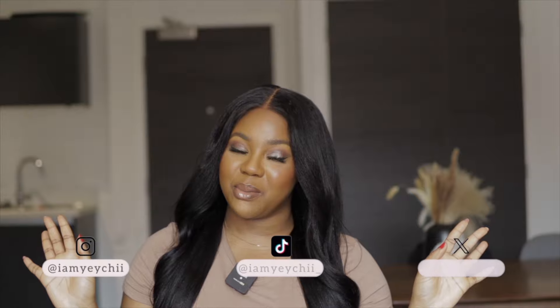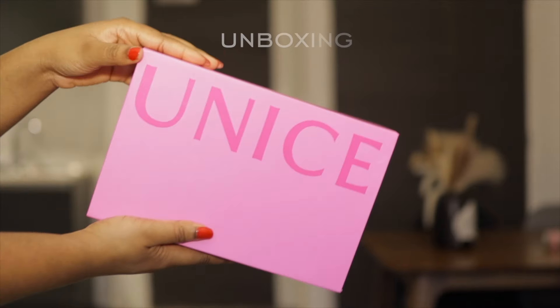Hey beautiful people, welcome back to my YouTube channel! It's your girl Yechi here with a new video. Today's video is sponsored by UNice Hair and I'm going to be reviewing, installing and styling this wig. Make sure you're subscribed and watch to the end because I have something good for you guys.